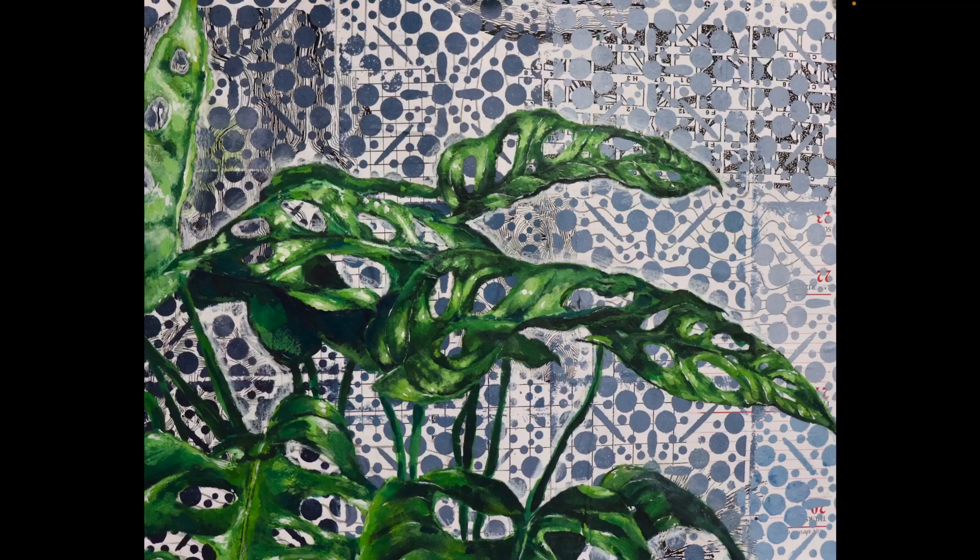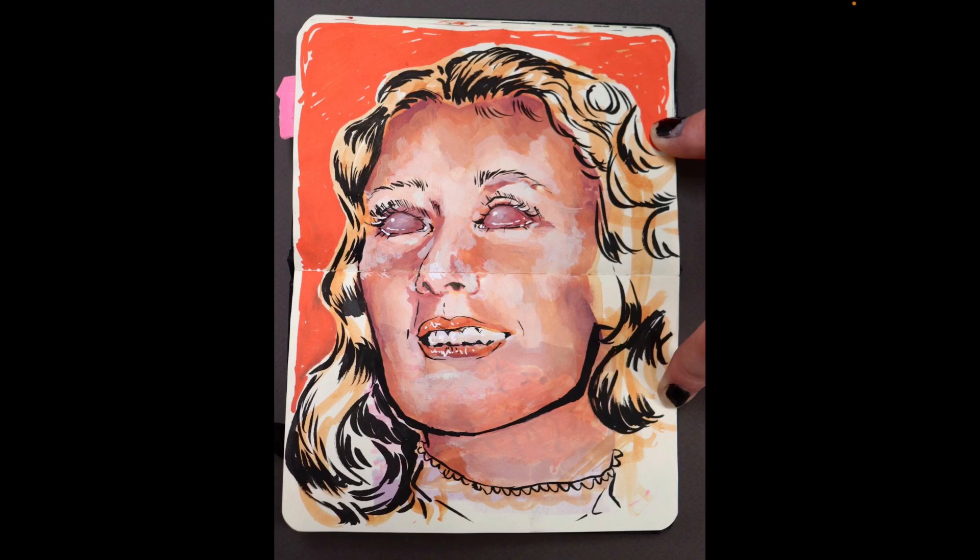With this painting, I really wanted to create a focal area. With the leaves in the center, I added extra, refined, and focused details, and around the edges it's looser and more impressionistic. I used that contrast to create a clear focal area.